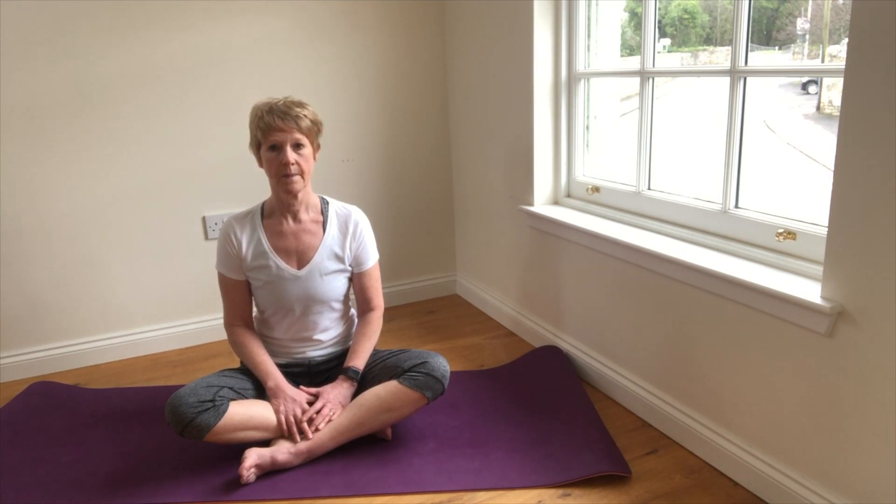Through the lower, middle and upper part of the lungs, pausing, then exhaling lower, middle and upper, with that pause just to relax the chest and the abdomen.